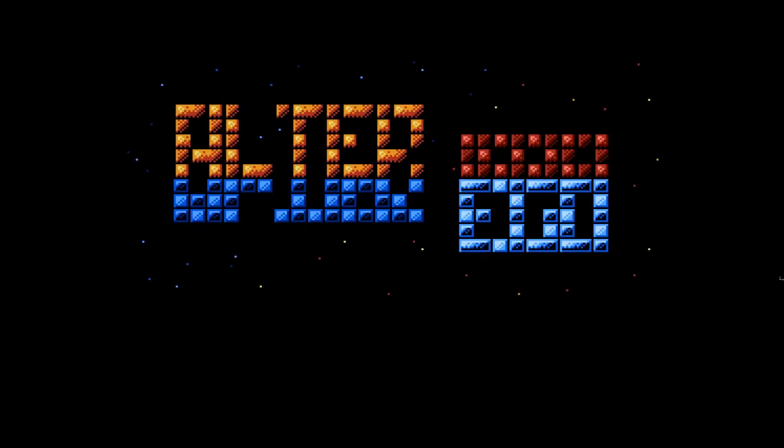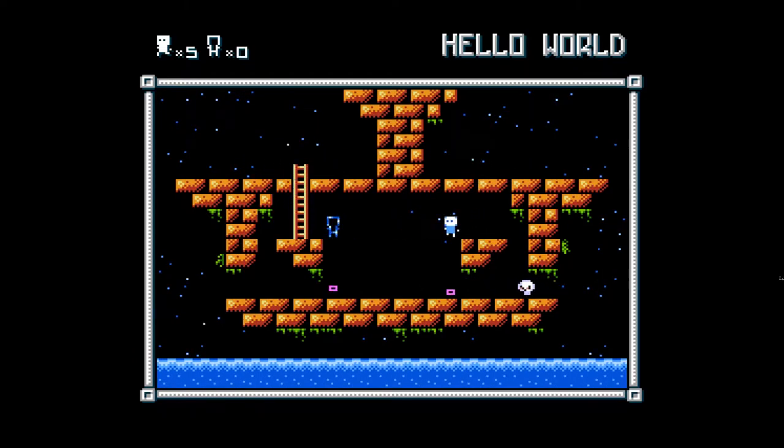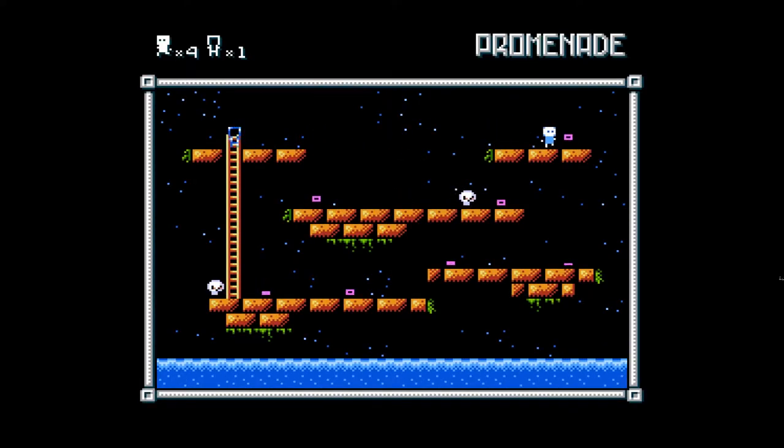Next up is Alter Ego. It was originally released for the ZX Spectrum, and this NES port was released by Shiru. Alter Ego is a platforming puzzle game with a twist — the goal is to collect all the bouncing pixels in each level, and you must swap positions with your alter ego to do so.